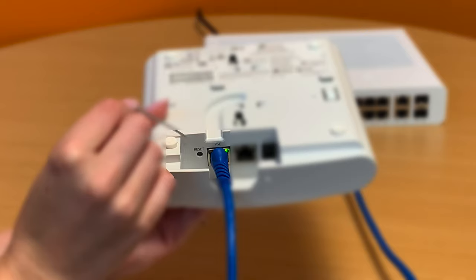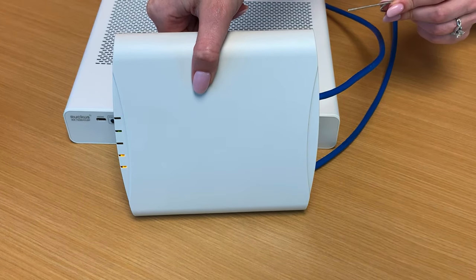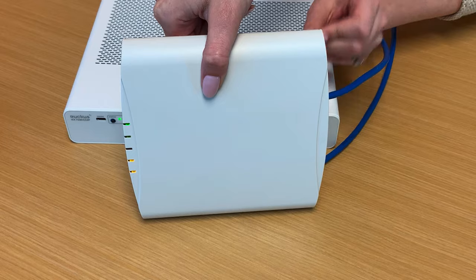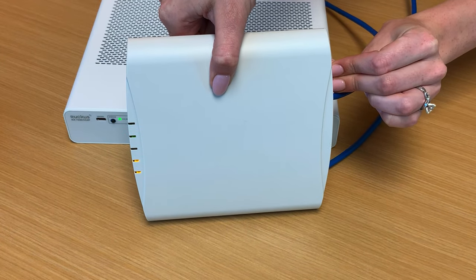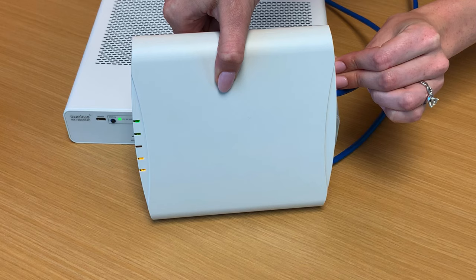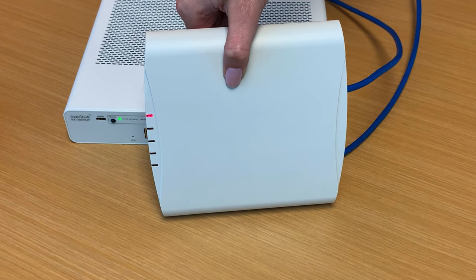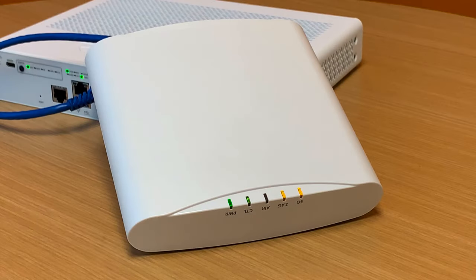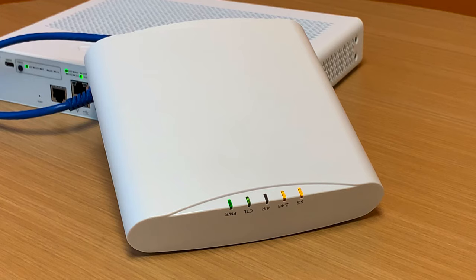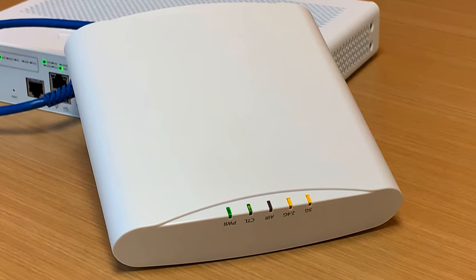We're going to use the key to reset the device. When you insert the key into the reset button and hold, you want to hold it until the power LED turns red. At that point we need to release it. If you hold that button longer than 30 seconds, you run the risk of not being able to recover the access point. We don't recommend resetting your access point unless you're actively working with Ruckus support and they recommend you do so. This is just to give you a visual representation of how to perform the reset.